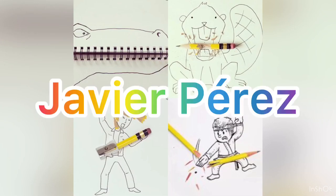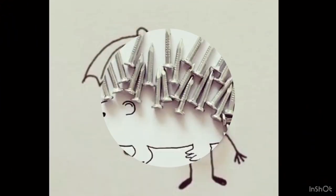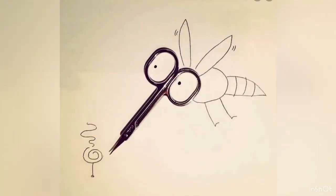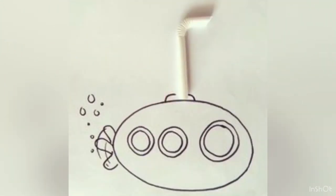Hey guys, welcome back to our last edition of Jolly January. Today we're going to take a look at Javier Perez's artwork. Some of you got a chance to look at his stuff on the two days I was gone last week.